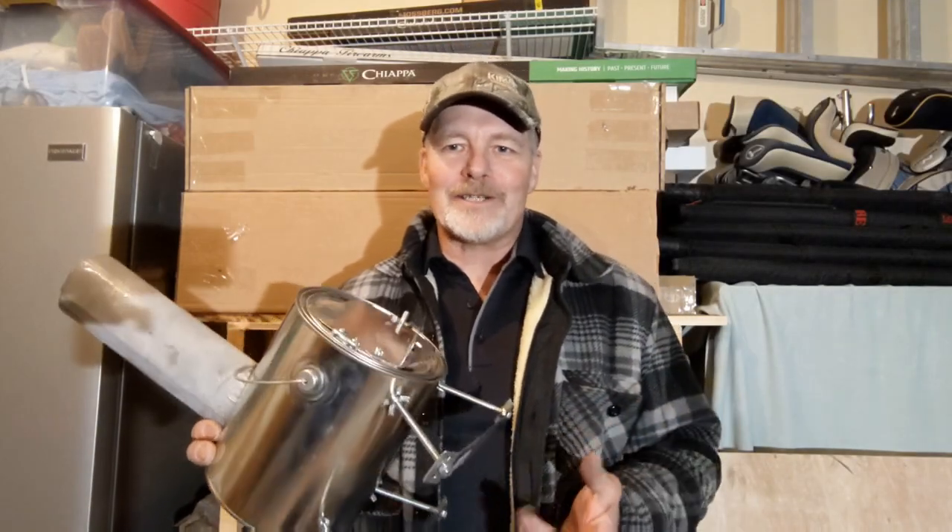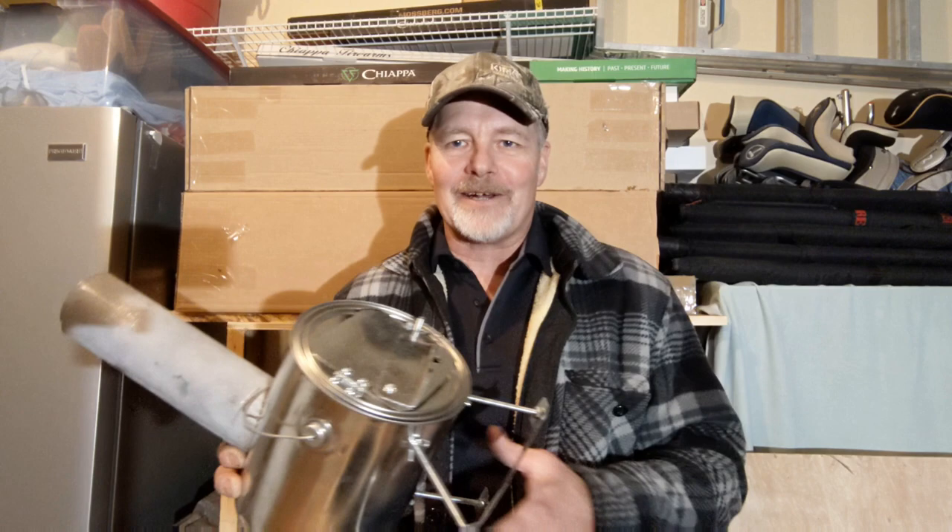Hey everybody, welcome back. So I'm just out in the garage here today making a couple more of these paint can stoves and I had a little bit of an epiphany on the leg design I wanted to show you real quick here today.